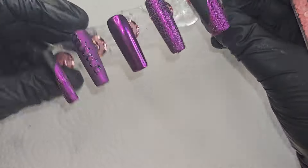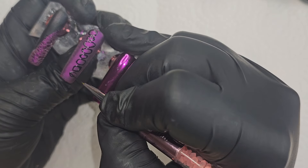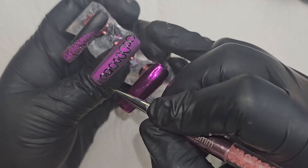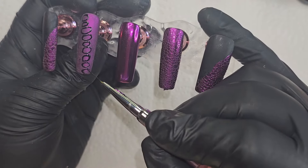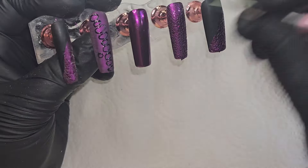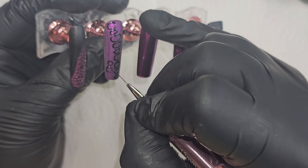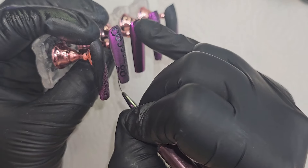I think my camera stopped recording there, but I was showing that I'm buffing the ring nail really well again because I don't want the chrome to stick to it. I'm drawing scales — bigger scales up the middle and smaller ones on the sides. I let that cure, and then I'm going in with a silver chrome on top.